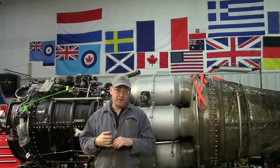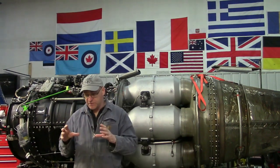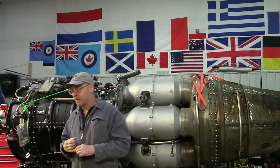So what we're going to do today is go over the starting sequence — how it differs when you're sitting in the plane in the pilot seat of this single-engine fighter jet from the 1950s. Super duper cool. And also when you're in our test cell.